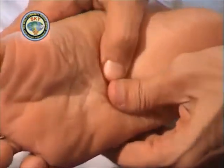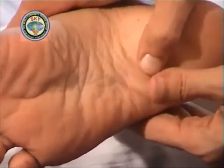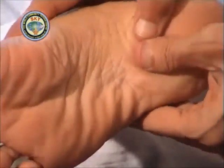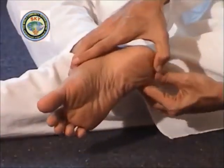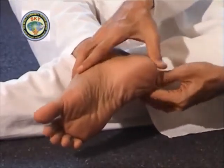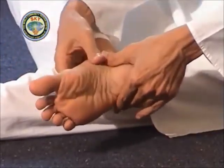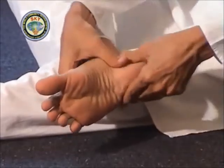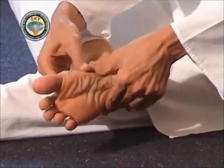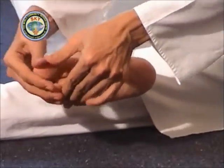Then apply gentle pressure on the arch — the soft portion of your foot. Then apply pressure on the heel. Then apply pressure with both hands on the sides of the foot from top to bottom, then bottom to top, and once again from top to bottom. The thumbs should press on the inner edge and the other fingers should press on the outer edge of the foot.